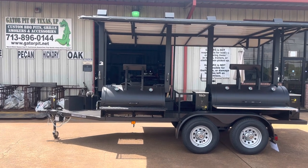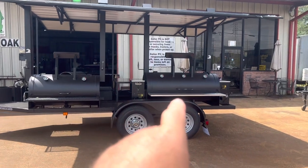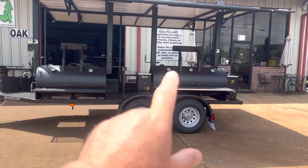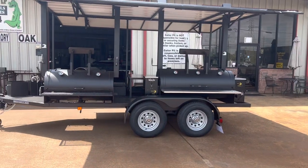We have a 24 by 48 charcoal grill and a 24 by 60 dual hopper pellet smoker. So they've got their charcoal slash wood fire grill and a wood pellet smoker on the back side.